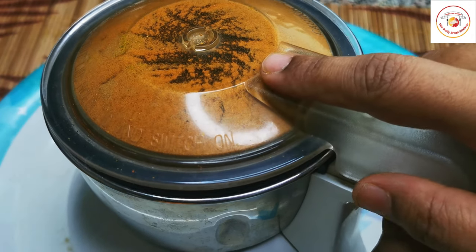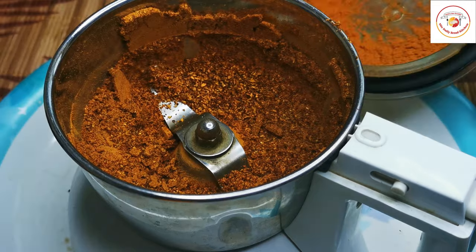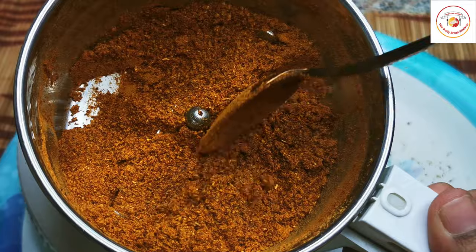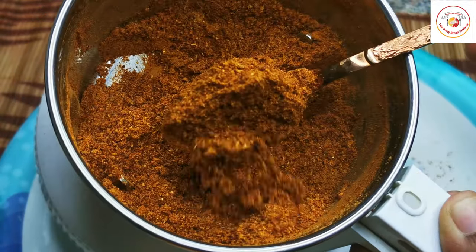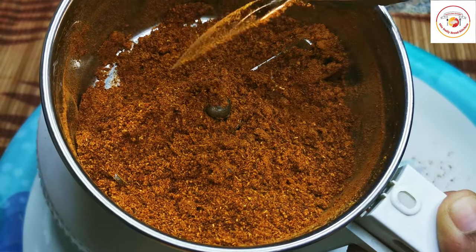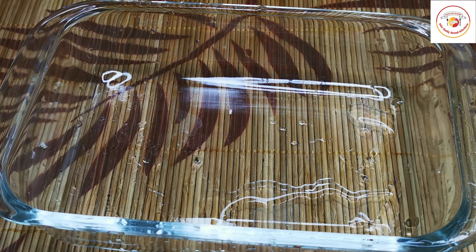This powder has been prepared for almost one and a half kilograms of chicken to fry, but in this video I'm going to fry 800 grams of chicken, so I'll use half of the powder. You can keep this powder long term in an airtight container.